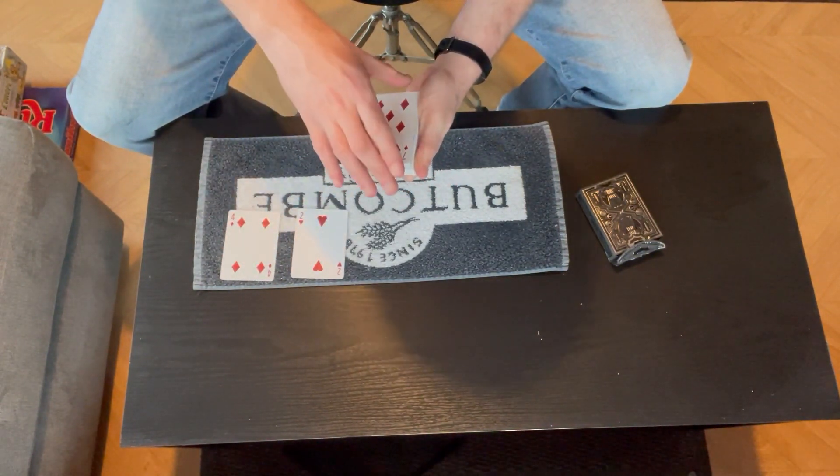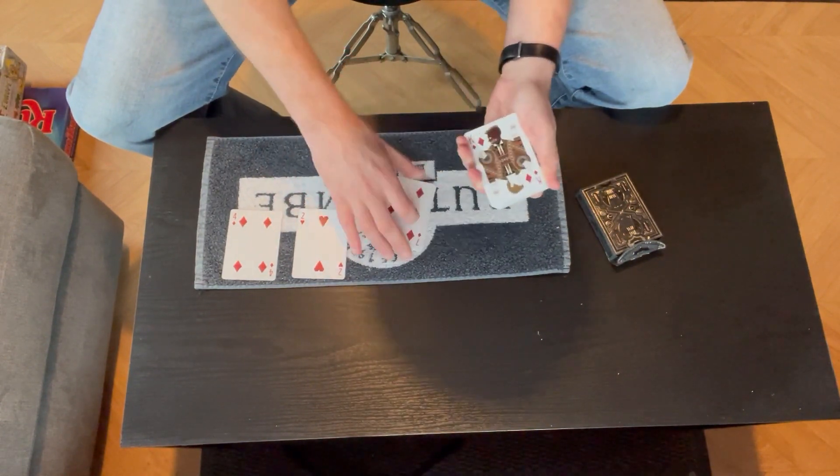I'd ask the spectator to call stop as I riffle down the deck. Say they say stop there — that's where we're going to cut the deck.